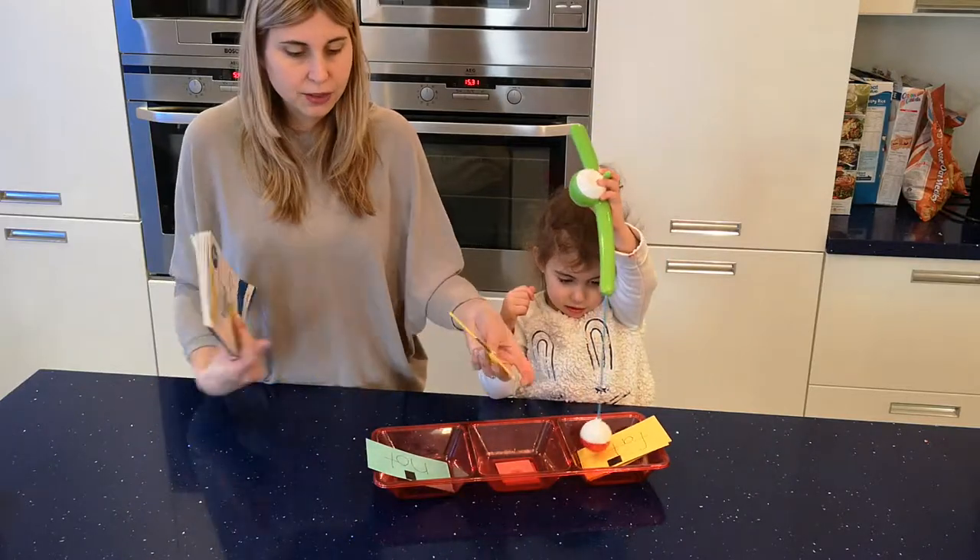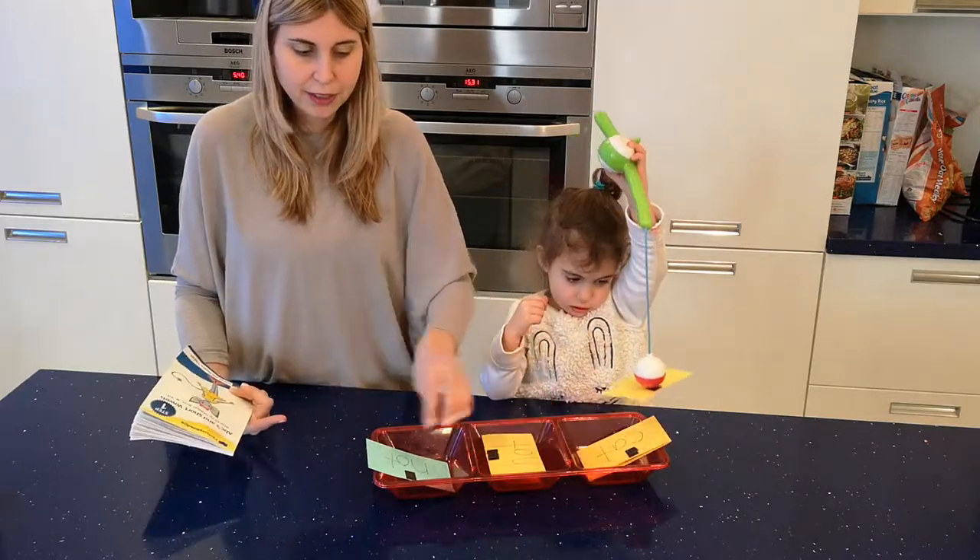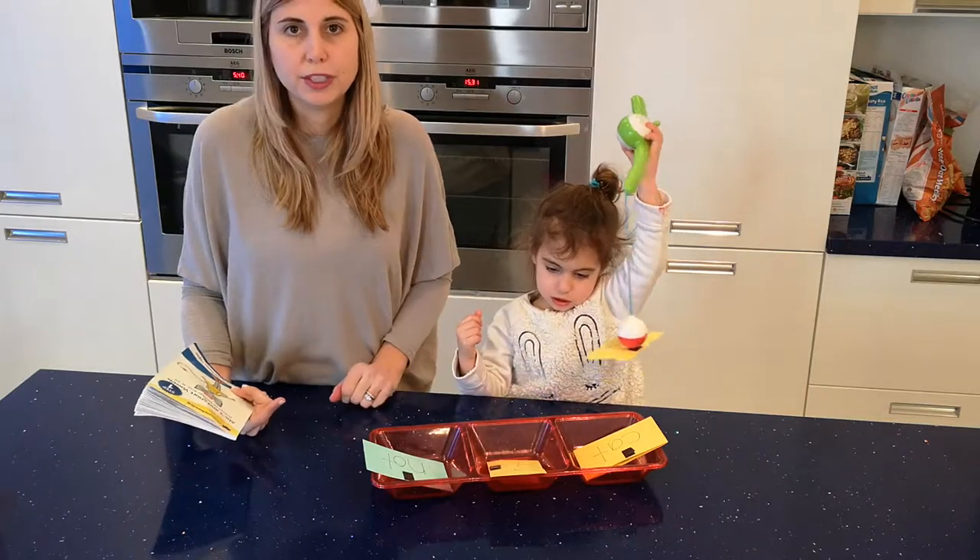I have three things: this one she didn't get right, so I put it here, and this one she did, so I put it there — so I know which ones she's working on.